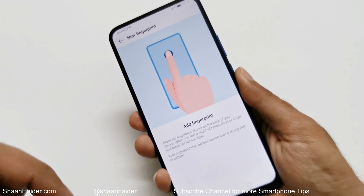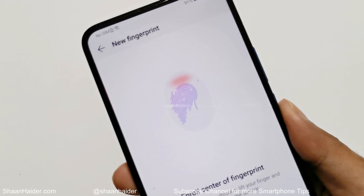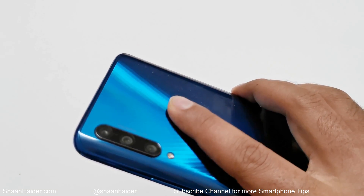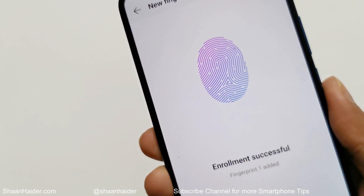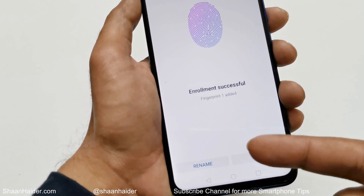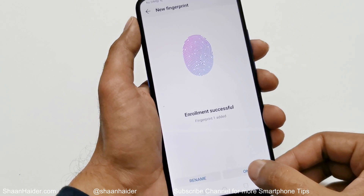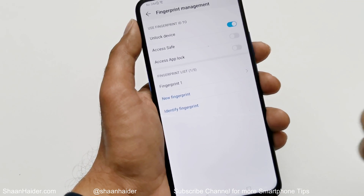Let me show you how to set up the fingerprint. You put your finger on the fingerprint sensor and keep putting it and removing it until it is captured perfectly. Enrollment is successful. At the bottom you get two options — Rename or OK. Now I can use my fingerprint sensor for unlocking the device.